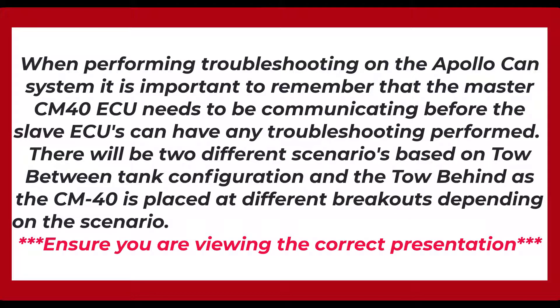When performing troubleshooting on the Apollo CAN system, it is important to remember that the master CM40 ECU needs to be communicating before the slave ECUs can have any troubleshooting performed. There will be two different scenarios based on tow between tank configuration and the tow behind, as the CM40 is placed at different breakouts depending on the scenario. Ensure you are viewing the correct presentation.